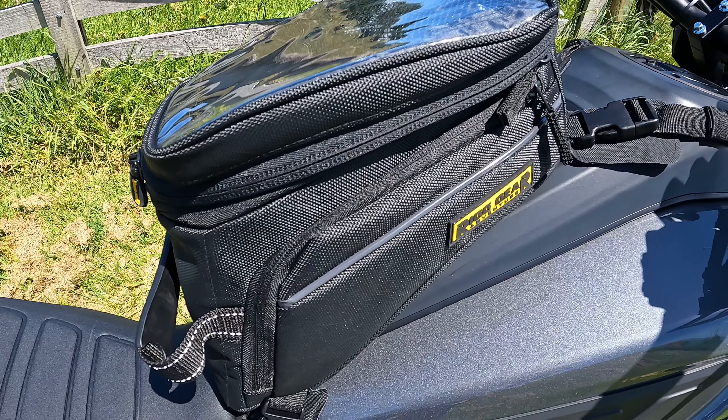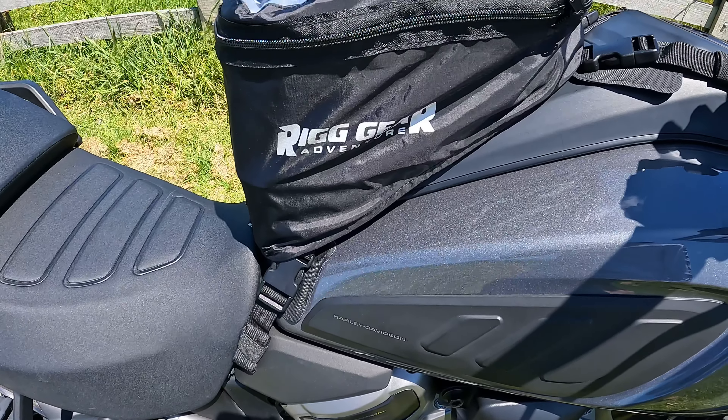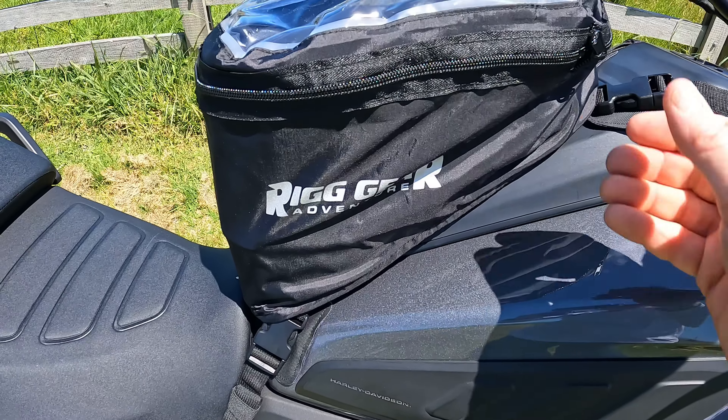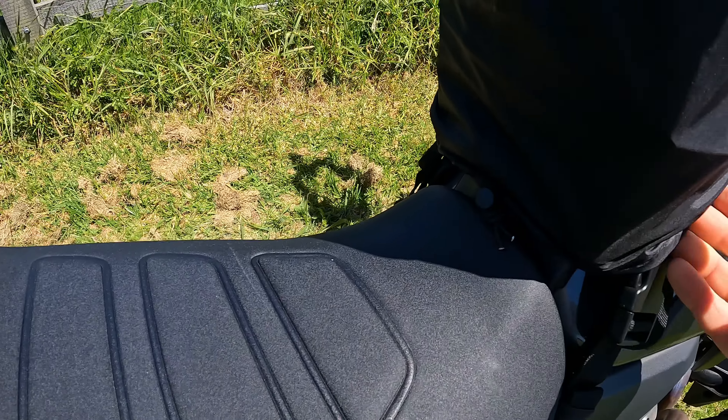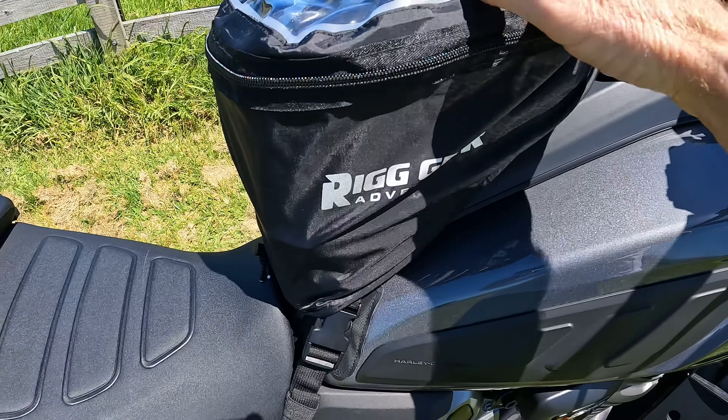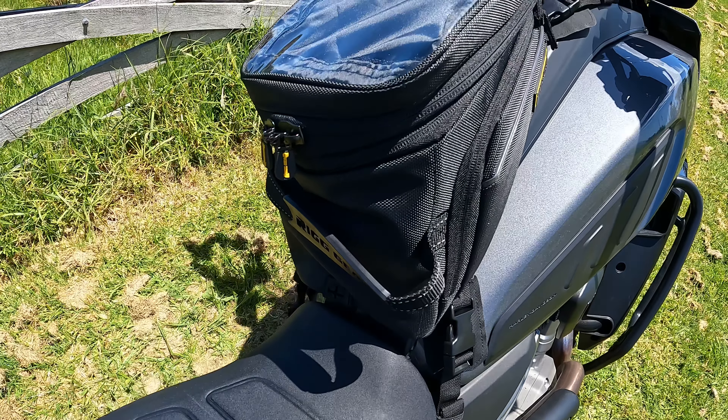It also doesn't interfere when you turn the handlebars. It is water resistant and it does come with a rain cover. That's what it looks like with the rain cover on, and if you need to, you can tighten it up down here.